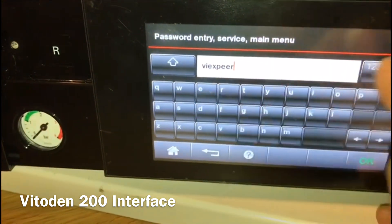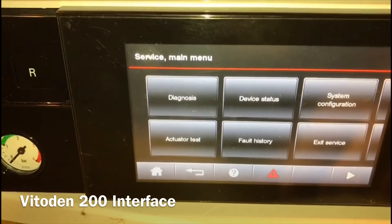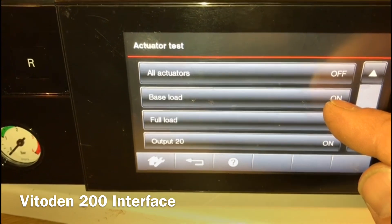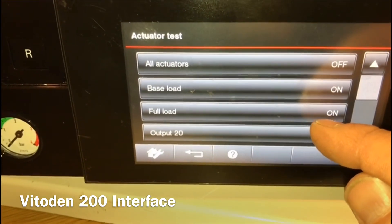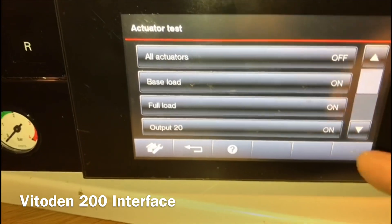Now we're in. You've got actuator test: base load is low fire, full load is high fire, and output 20 puts your pump on if you want to check your pump.